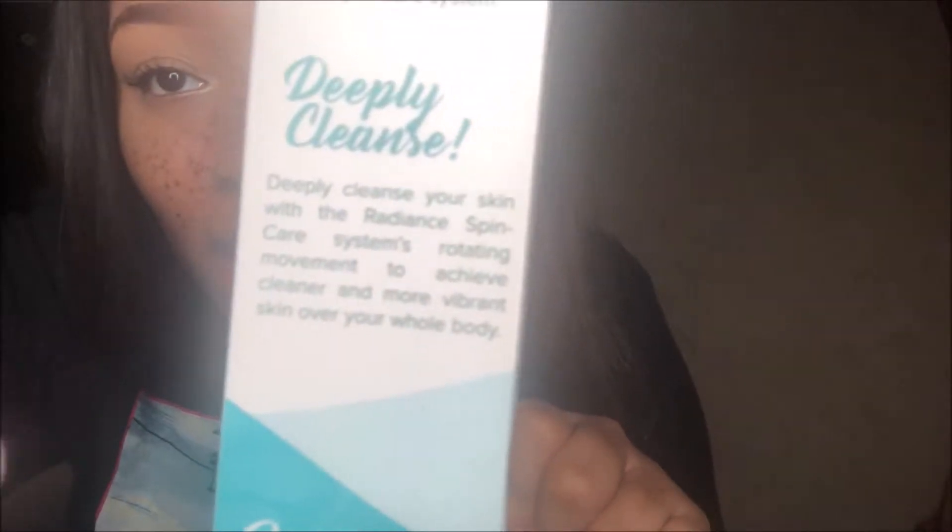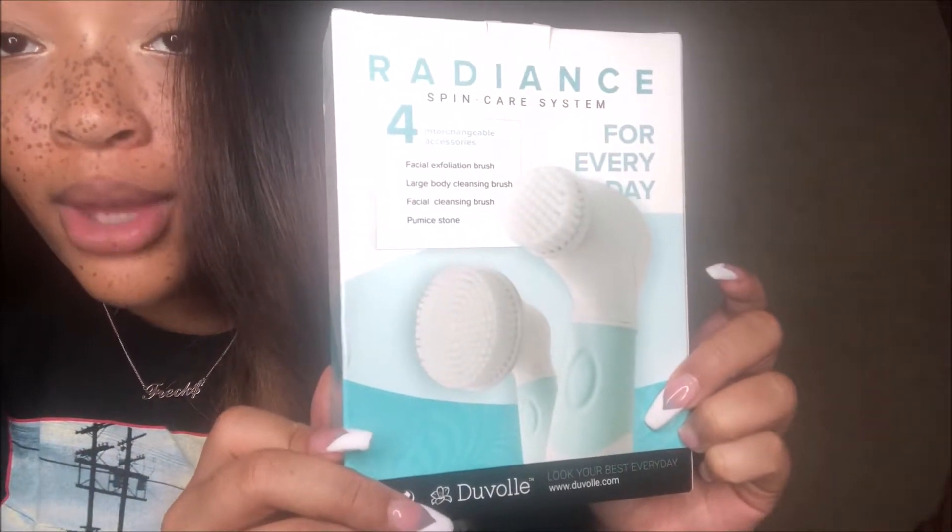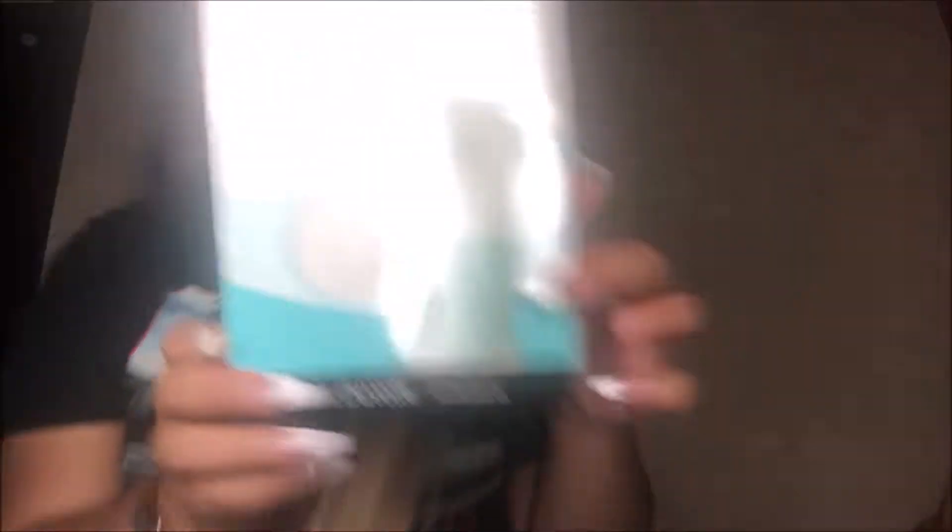It says: 'Hello beautiful — reveal the hidden glow of your skin with the Radiance Spin Care System. Deeply cleanse your skin with the rotating movement to achieve cleaner and more vibrant skin over your whole body.' They give you four brushes. From the back you can see: exfoliation brush, large body cleansing brush, and facial cleansing brush.